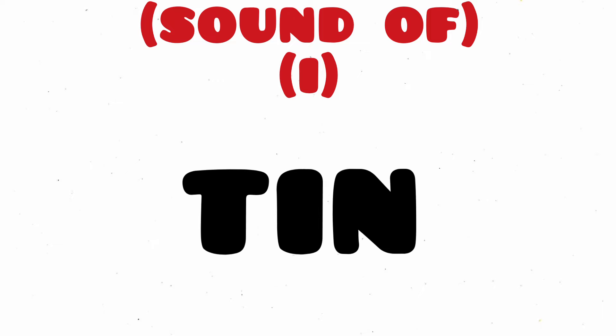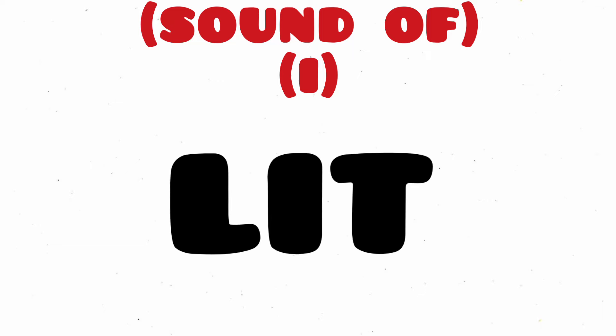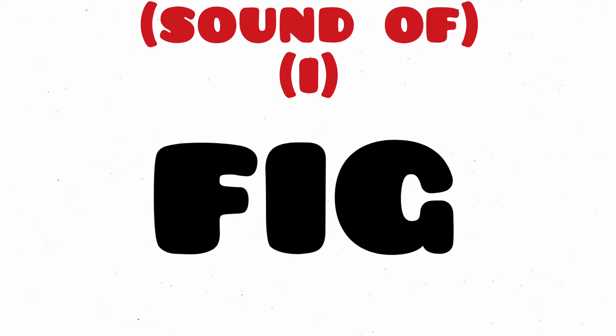Tin, T-I-N, Tin. Lit, L-I-T, Lit. Fig, F-I-G, Fig.